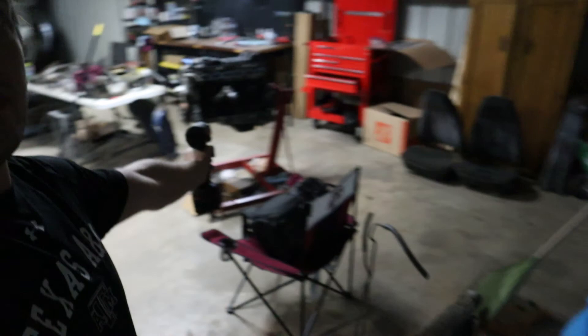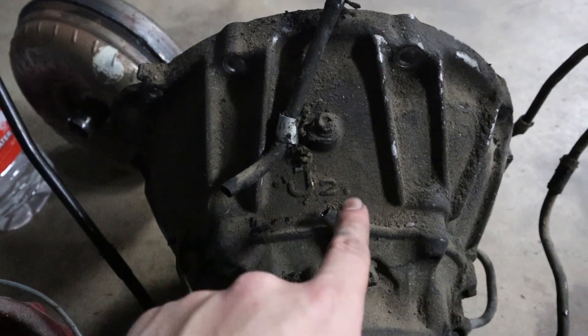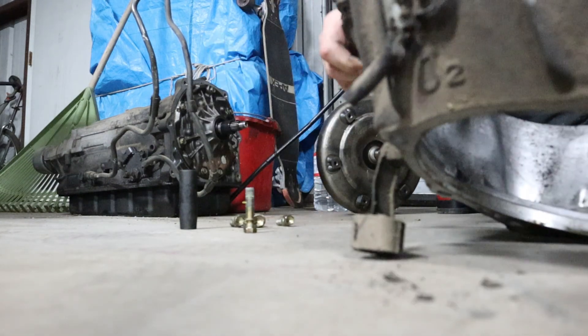Originally the 2JZ came out of an IS300 — it is VVTi, but it is NOT the twin-turbo version. It's the GE, no turbo, and it had an automatic transmission, which is how we're getting our 2JZ bell housing. How you can tell which bell housing you have: right on the bell housing it says '2J' — a 1J will say 'J1' and a 3 will say 'J3.' It's held in by six-ish bolts — four are 14mm and two are 17mm. We're going to pull it off, clean it — oh, that smells horrible — and then I'll continue this when I get back from visiting family for the holidays.